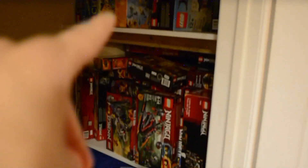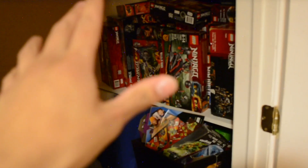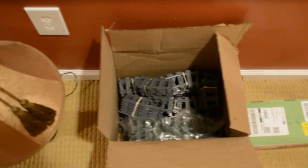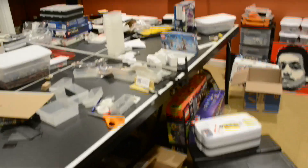Top row I think is completely Ninjago and Chima. Bottom also looks to be completely Ninjago. So that is an entire shelf of Ninjago sets that I have — but haven't built. That's actually crazy to think about. Lighting in here is terrible, sorry — that light is out of commission. Some train sets over here, and yeah, there is a lot of work that needs to be done. This is, as I said, going to be a huge project.